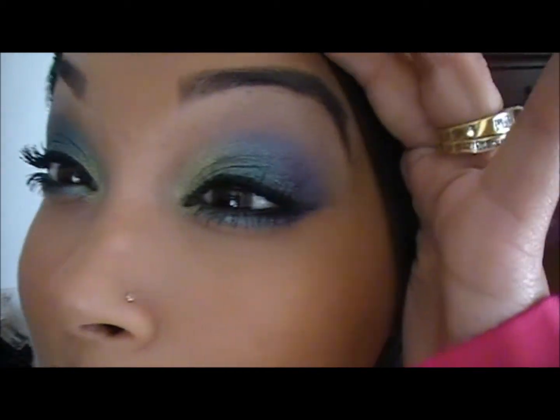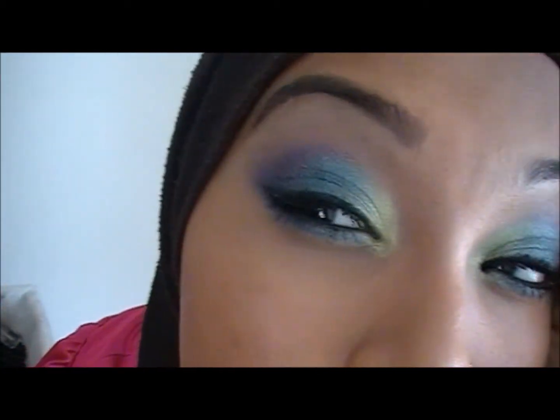Hi guys. So I'm going to be doing a tutorial on how to get the look. This is the eyeshadow — it's three colors. If you want to know what I used and how I got the look, just keep watching.